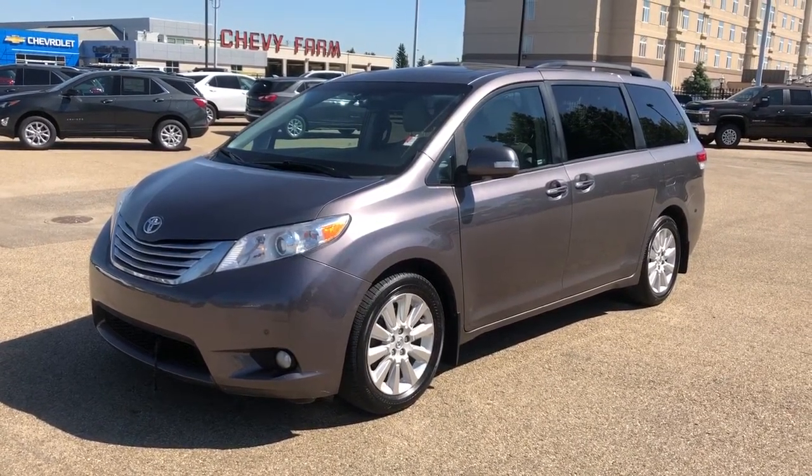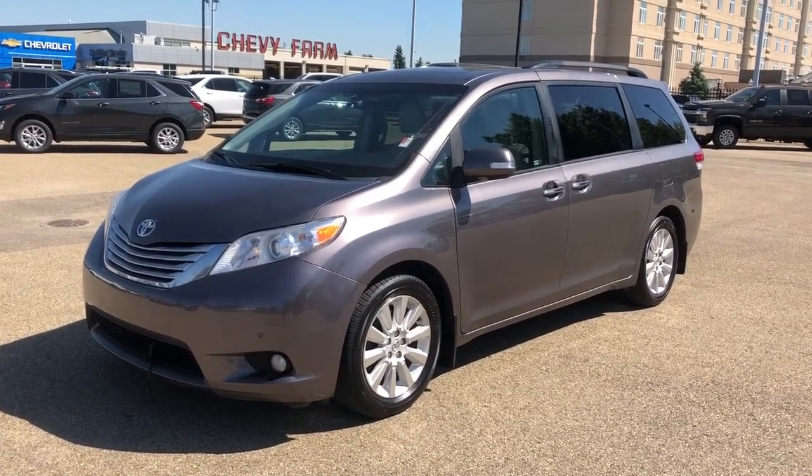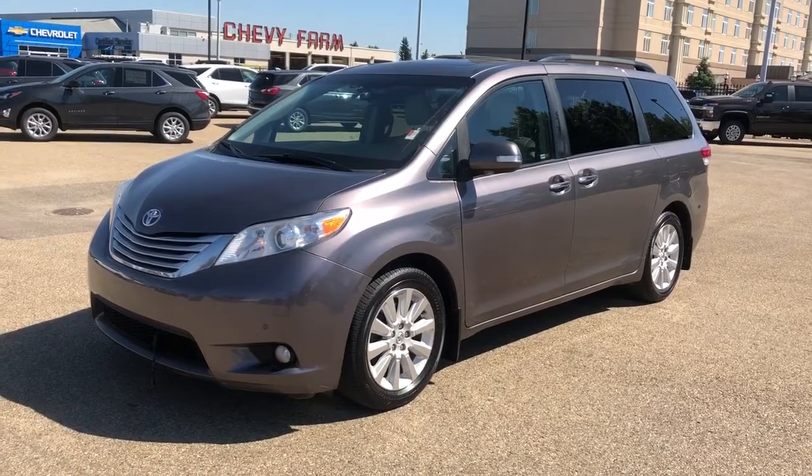This vehicle is featured in deep gray metallic paint with alloy rims. We also have rear privacy tint and sunshades, DVD player, backup camera, and satellite radio.